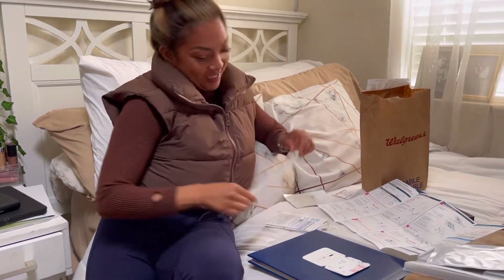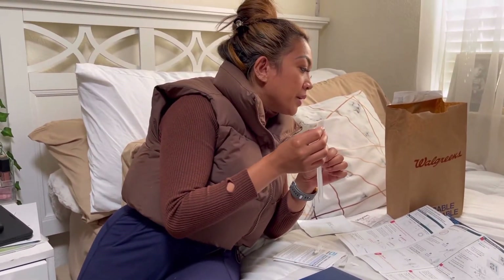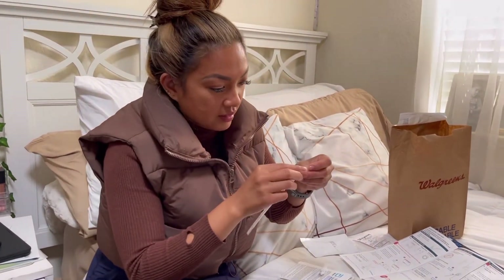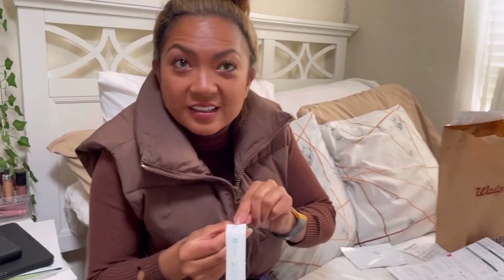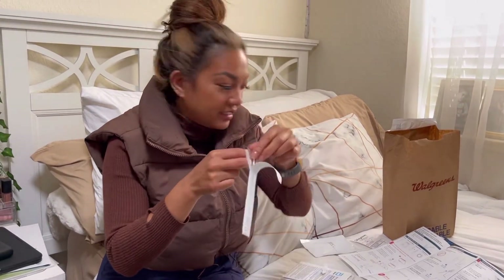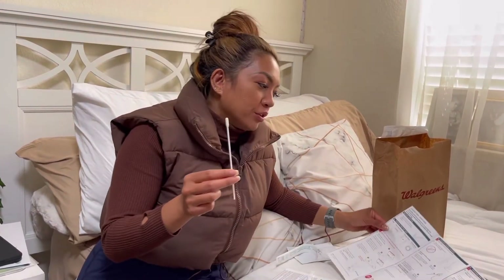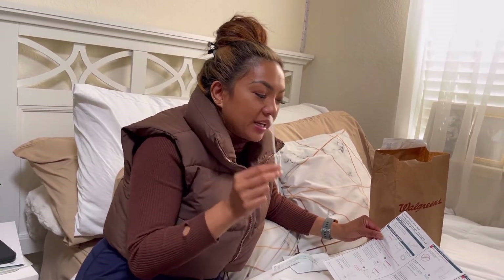Now for the part we've all done before: open the swab package at the stick end and take the swab out at the stick end. We want to make sure we open it at the correct end to be as accurate as possible — open at the 'open here' end, and this is the stick end as marked.